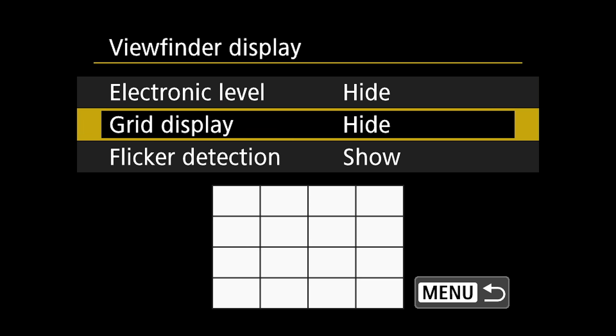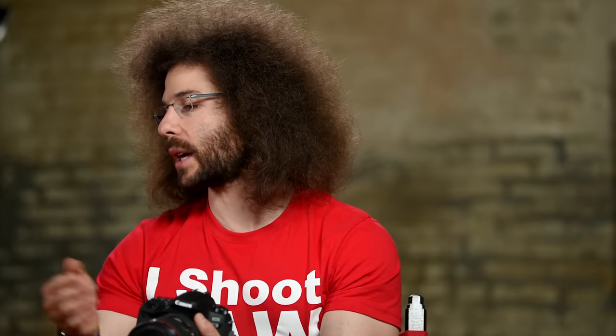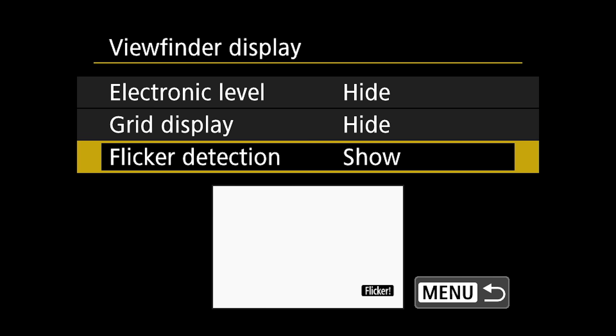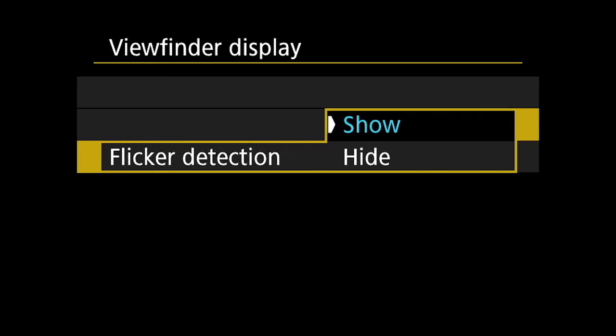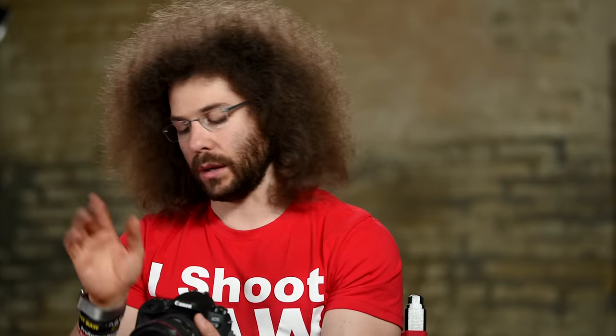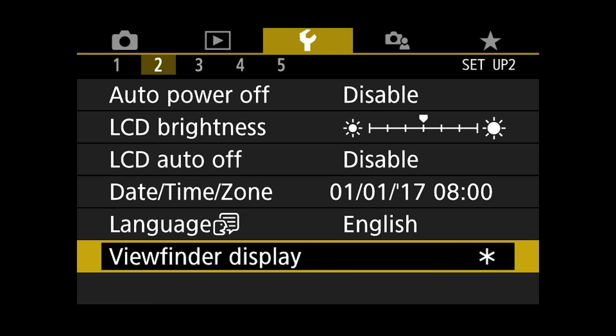Grid display — if you want the rule of thirds showing up like a tic-tac-toe board, you can put on grid display. Flicker detection is basically indicating if you're in an area where it picks up a flicker; it's going to say your lights are flickering. I get rid of that.